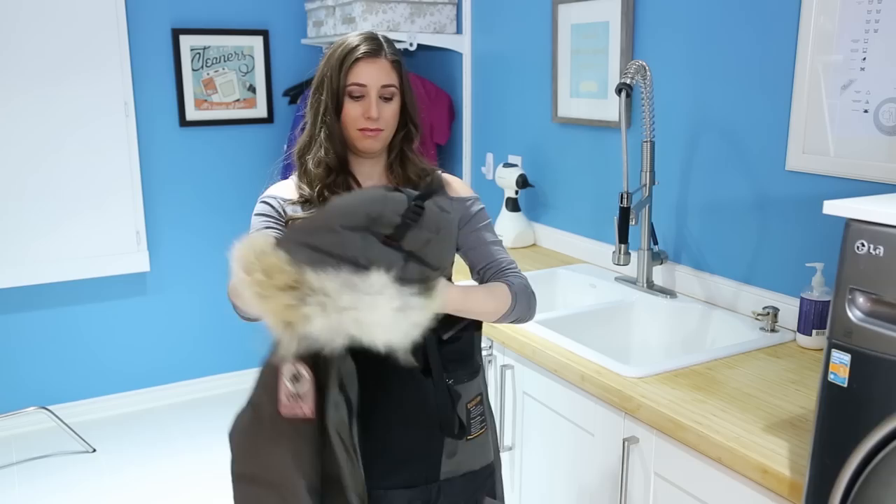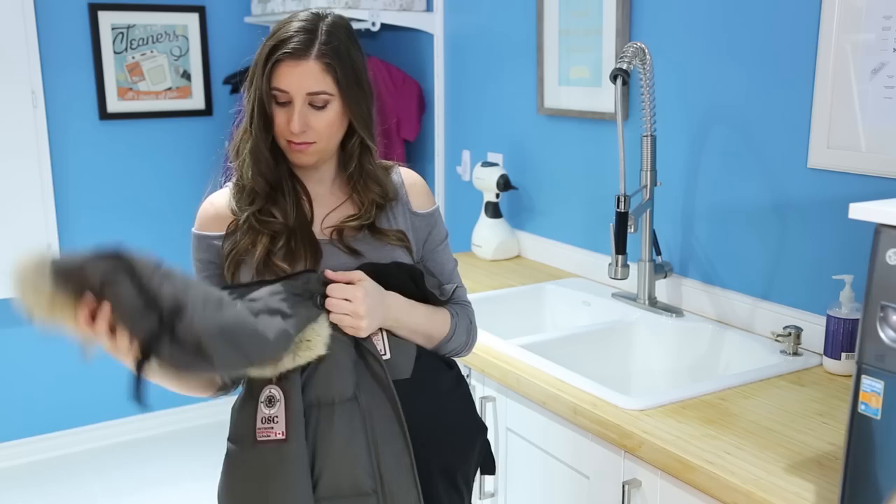One more important thing to do before you put your jacket into the wash is to remove anything that's made with fur. If you have a hood that's fur-lined, just unzip it and take it off — you can treat that separately. If you do want to clean your fur lining, you can use a soft bristle brush and take care of that yourself, or you can take it to a furrier.